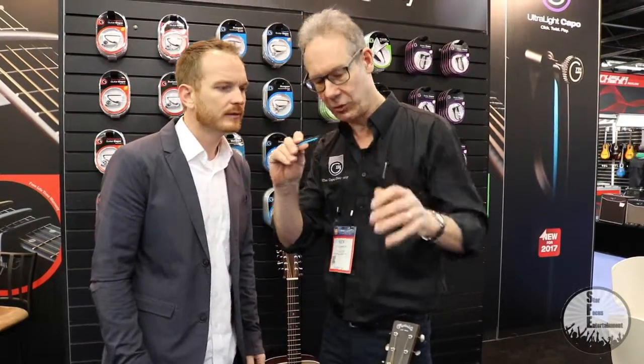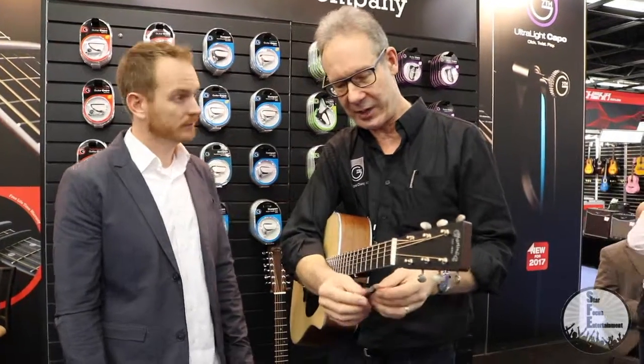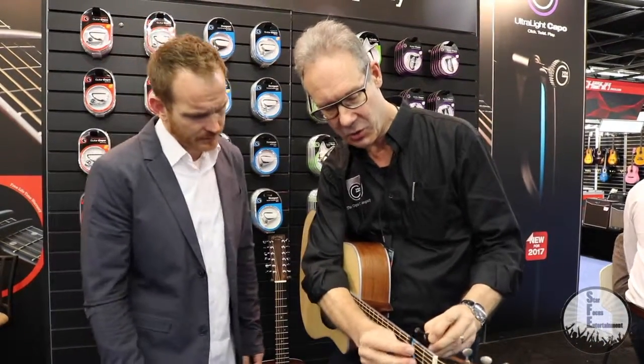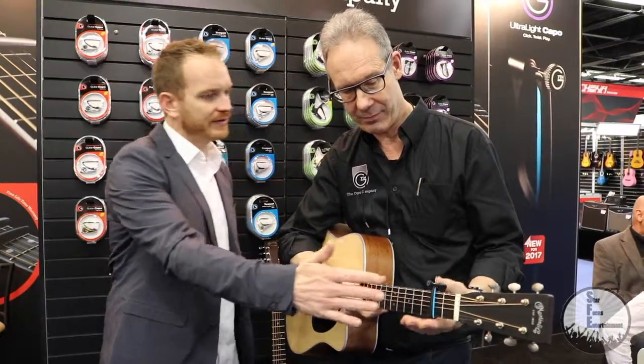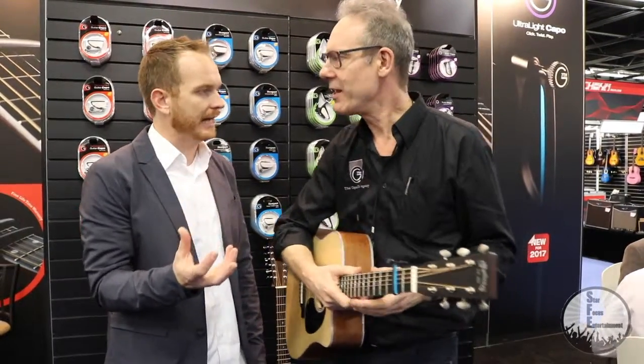Yeah, let me show you. It's got a glass-filled nylon bar across the top — it's glass-filled, so it's got stiffness for the density of it. And the strap is nylon, so it's long wearing — it'll last forever. We've got a lifetime warranty on it, same as everything else. And all you do is clip, twist. And it still has that same G7th kind of aesthetics.